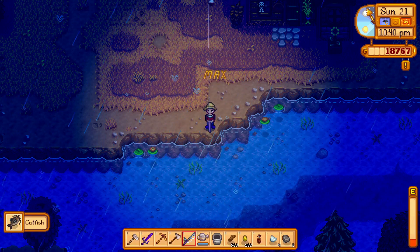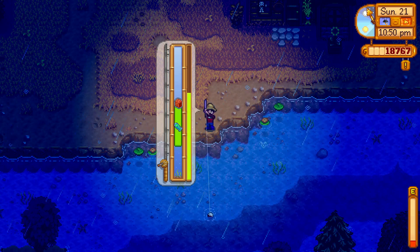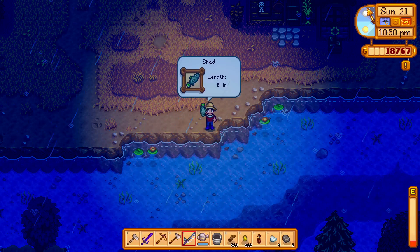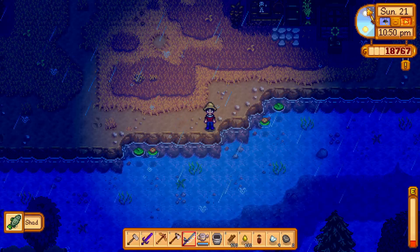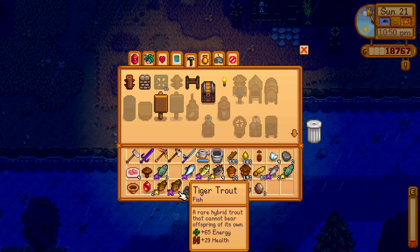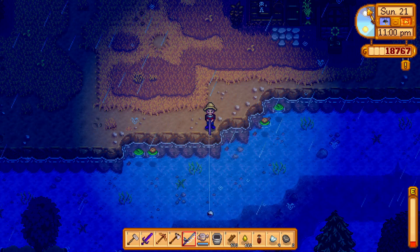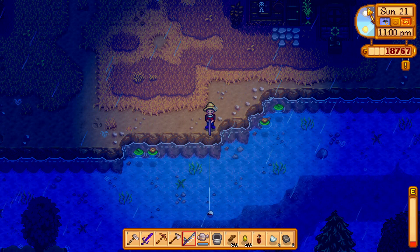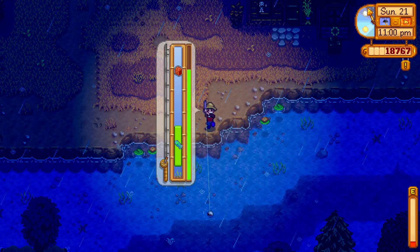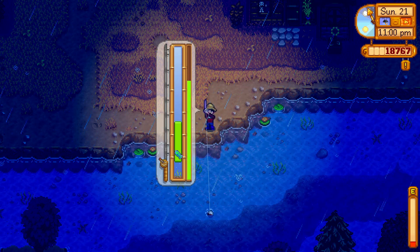More catfish! Wasn't that a nice break from fishing everybody? We got some wood — we have over 500 wood now — and hopefully we'll have enough money very soon to get the next barn upgrade, which would be super lovely. We did get another item for the museum. I don't want to say we're getting close to the museum being done, but we're doing okay — we need the items from the desert still, and several items from omni geodes, which is kind of a luck-of-the-draw thing.